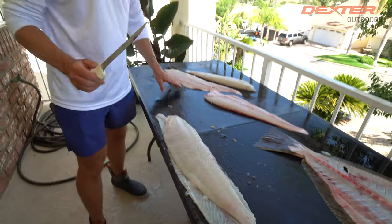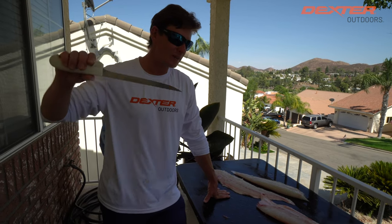Now you guys can portion up your halibut however you want. I want to thank you guys so much for watching. If you're interested in the knife I used today — the 8-inch Dexter flexible fillet — I'm going to have it linked below, or you can find it at dexteroutdoors.com. Thank you for watching. We'll catch you in the next one.